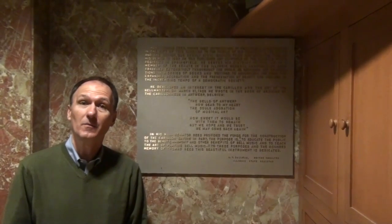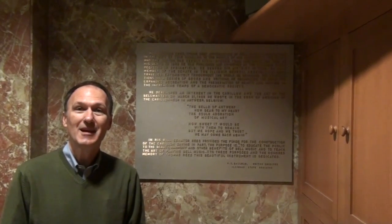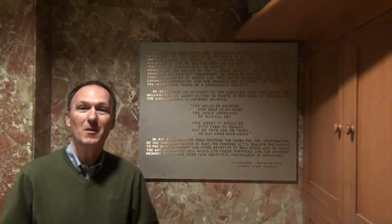He wrote this in 1922 when he visited Antwerp, Belgium, the famous cathedral there, which includes the carillon. We believe it is this early inspiration that inspired Thomas Reese to leave a bequest to the Springfield Park District to build this incredible carillon.